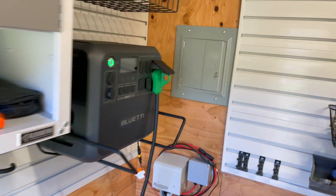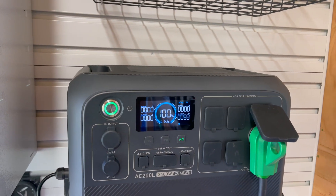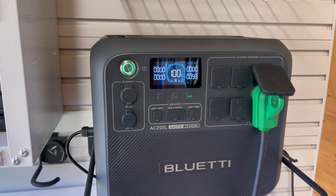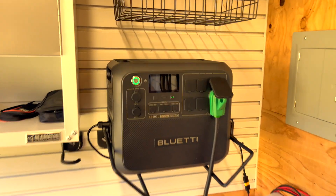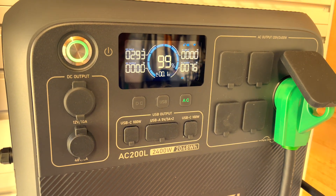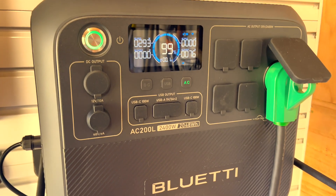I went with the BluEtti A200L — it's brand new and I'm really happy with it, especially after having an issue with a different model I returned. Right now it's taking in 293 watts from the solar array and putting out 76 watts into the shed lighting. This thing is super quiet — amazing compared to that previous unit.